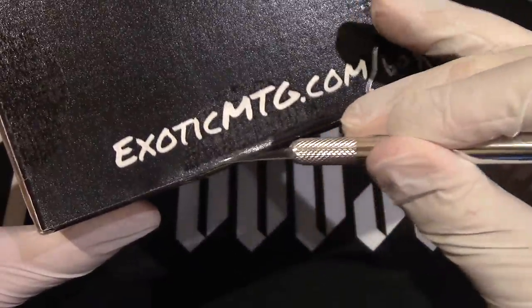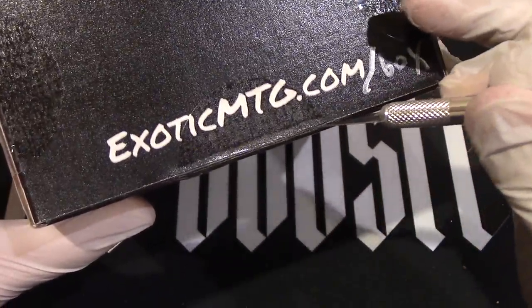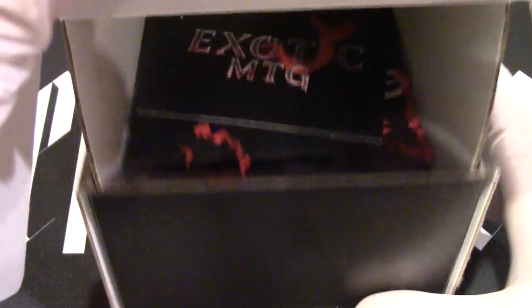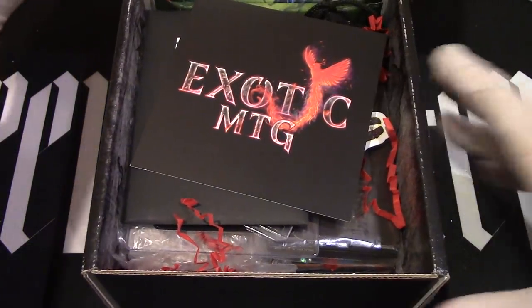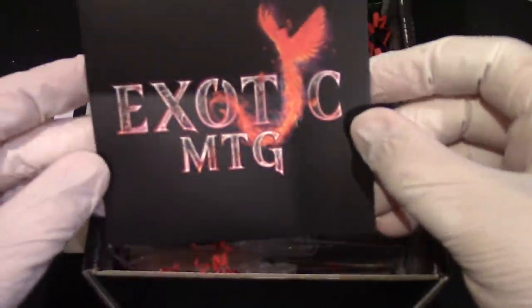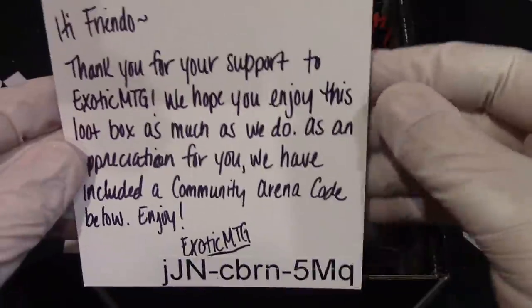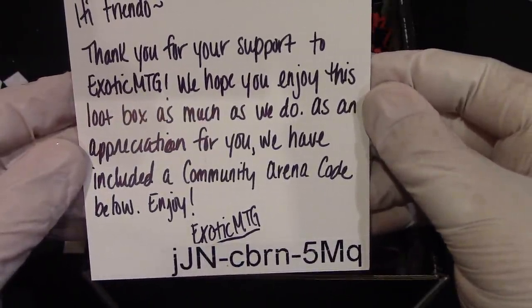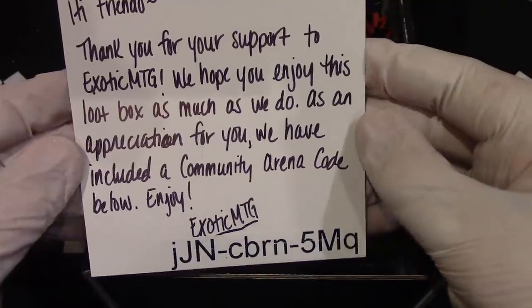Other YouTubers have opened this product before, so you can find out some of them — he has them listed on his website for those who are interested. Here we go, Exotic MTG. Hello friendo, thanks for the support to Exotic MTG. We hope you enjoy this loot box as much as we do.